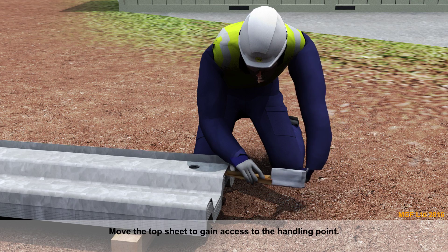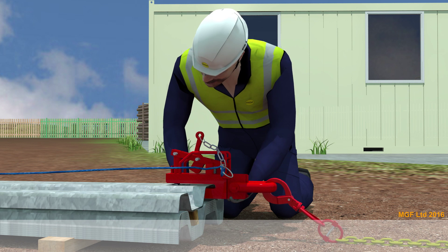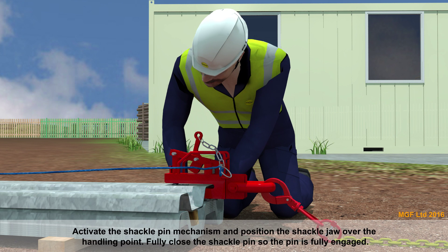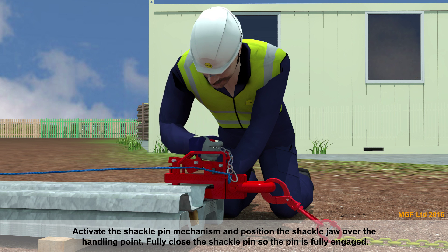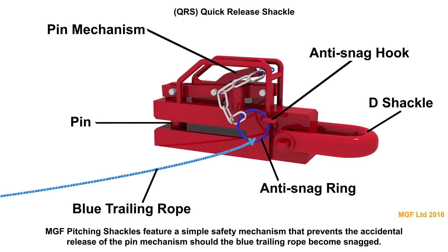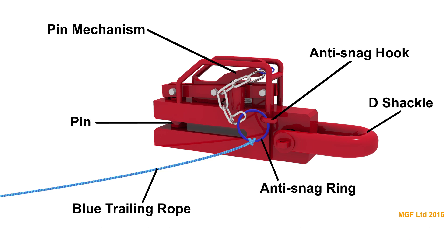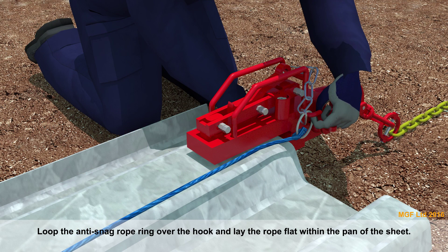Move the top sheet to gain access to the handling point. Activate the shackle pin mechanism and position the shackle jaw over the handling point. Fully close the shackle pin so the pin is fully engaged. MGF pitching shackles feature a simple safety mechanism that prevents the accidental release of the pin should the blue trailing rope become snagged. Loop the anti-snag rope ring over the hook and lay the rope flat within the pan of the sheet.